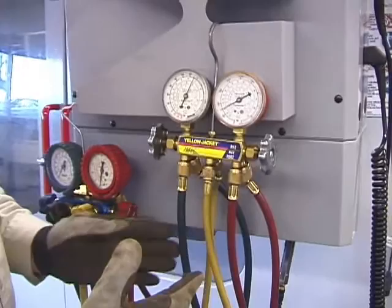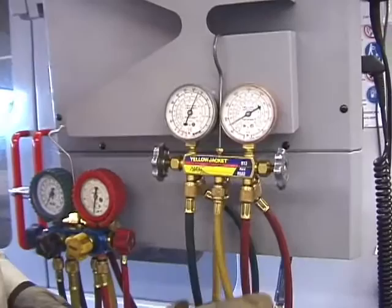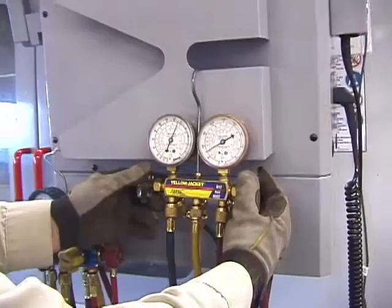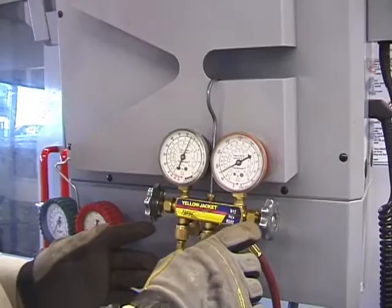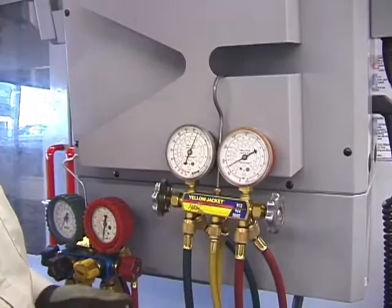There are several manufacturers out there. Yellow Jacket and Imperial are probably the two most standard ones. Some people like three-gauge sets because they think it's easier to remember the steps. When you close these valves, remember it's just like a faucet — the more you tighten down, the more that rubber seal is going to wear out and leak. All you have to do is bring it to close and firm it up. If you start off doing it that way, you won't have any problems.